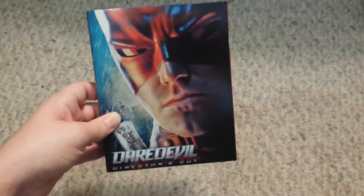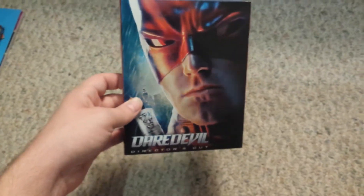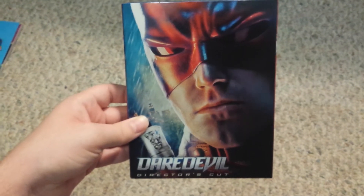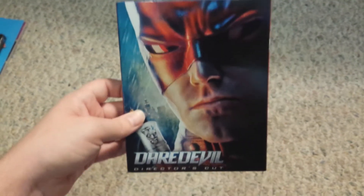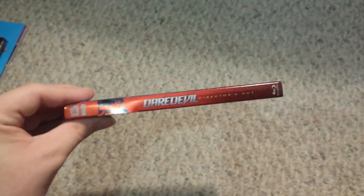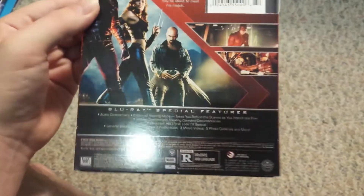Next up is the last thing I got — the last Blu-ray — and that is Daredevil, not Deadpool. Everything started with the letter D today, which is kind of ironic. This is Daredevil: The Director's Cut. My cousin said this was supposed to be better than the regular theatrical version. I watched it with him a long time ago — I remember the backstory and the character, but I don't really remember the movie that well. It was only like five dollars at Walmart, and it's rated R, so I decided I'd get it and watch it at some point.